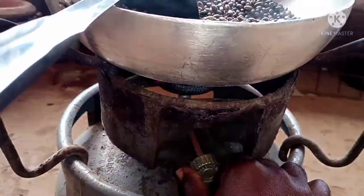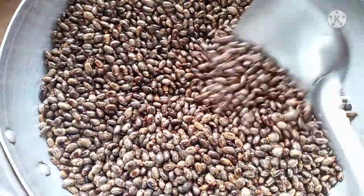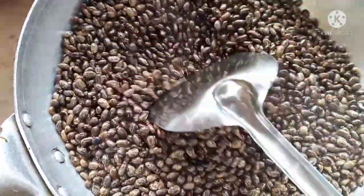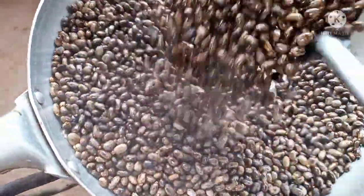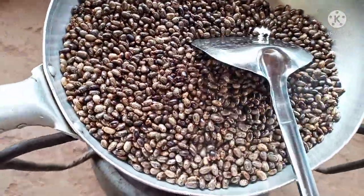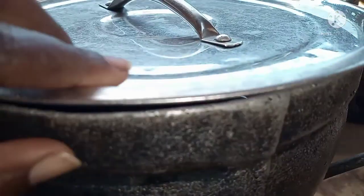You can now turn off the fire when the seeds start looking roasted. I'm going to allow this to cool and then pound the seed. Now I'm going to put water on the fire for it to boil — the water should be enough, because if not you won't get the oil.